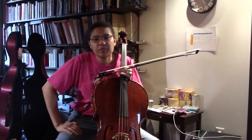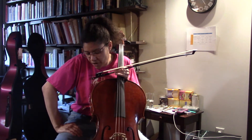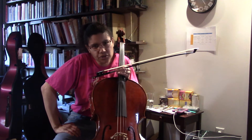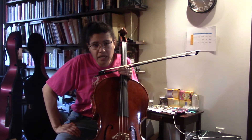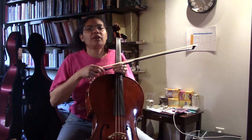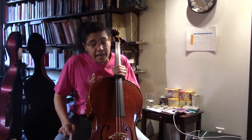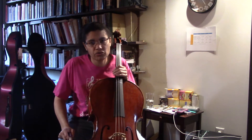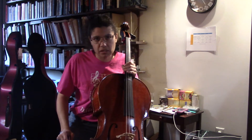Hey everyone, welcome back — Miss Wilkins here for Orchestra on the Go. This is a pre-shifting and shifting exercise video for the lower strings. You want to make sure that in your pedagogy plans you include shifting much earlier for the lower strings than for the violins and violas.